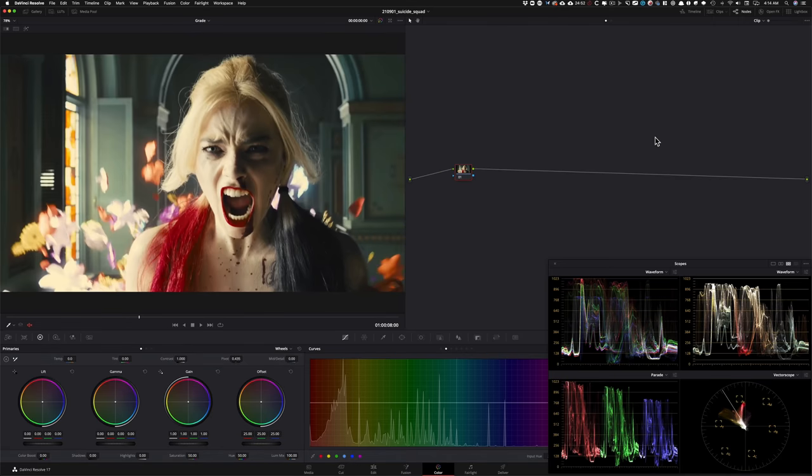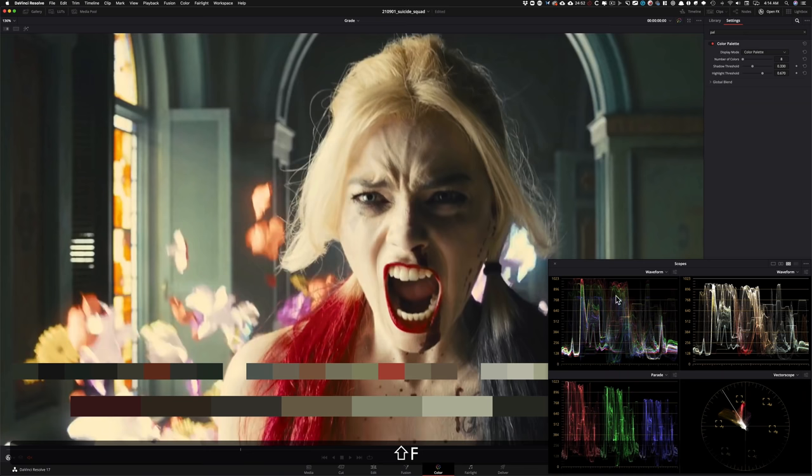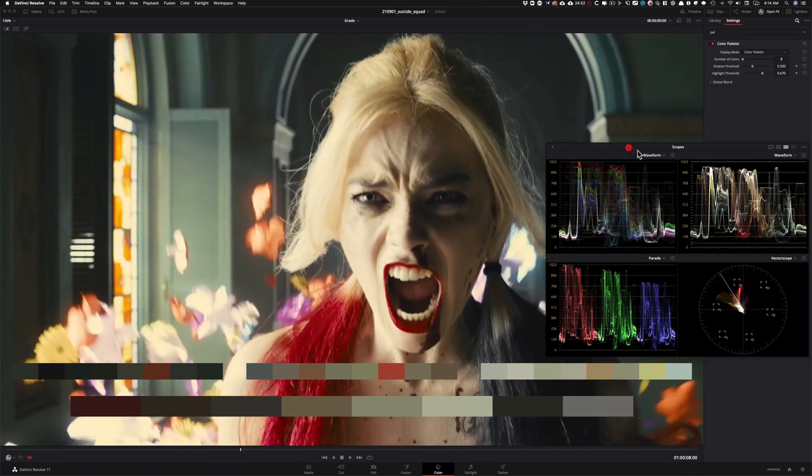Alright guys, let's get this party started. This is going to be our inspiration — the first thing I want to do is type in Color Palette in our OFX, drop it on, and just look at the color story real quick. So obviously we don't necessarily see a pure black — the entire image is kind of lifted. The highlights are borderline blown out, really on the cusp. When you see the parade looking like this, it means the highlights are really warm — there's less blue, meaning more yellow, and then we have green and red up top to keep them warm.